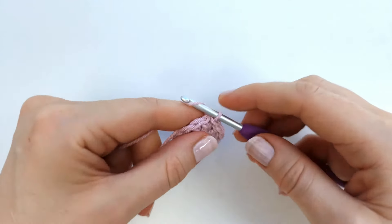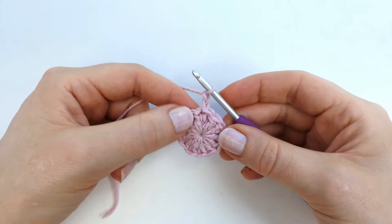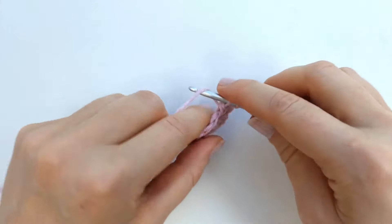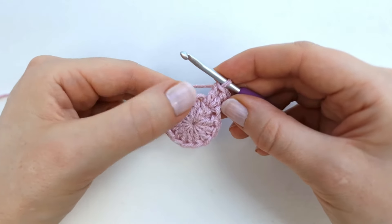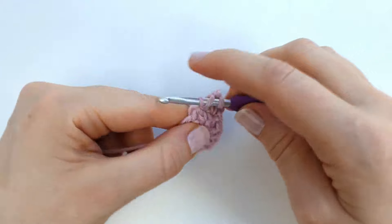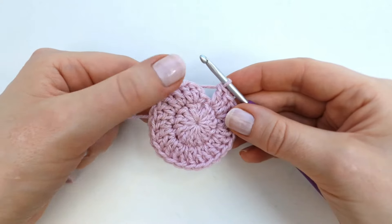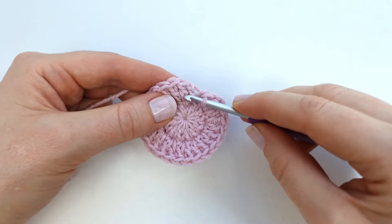To start round two I'm going to chain two — the chain two will not count as a stitch — so I'm going to make two double crochet into the first stitch. I'm going to make two double crochet into every stitch around, so 24 double crochet in total. At the end of the round it's always a good idea to check that you have all 24 stitches. To end the round I'm going to make a slip stitch into the first stitch.